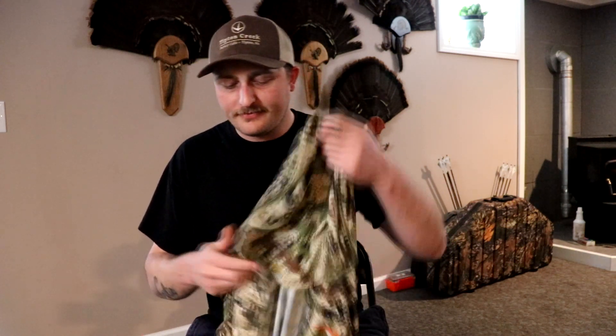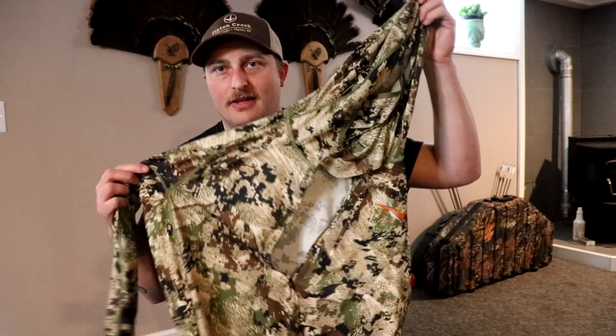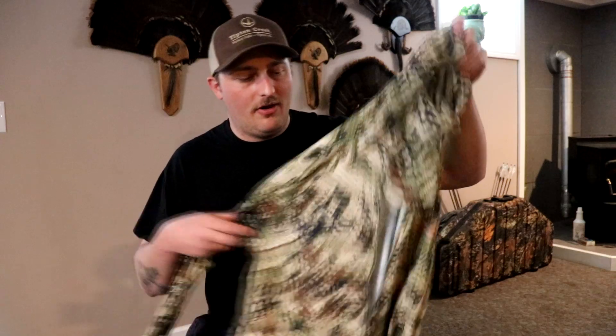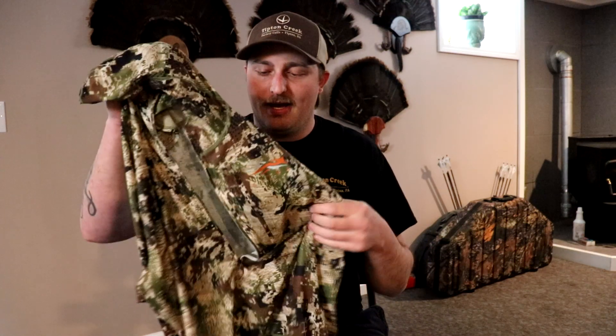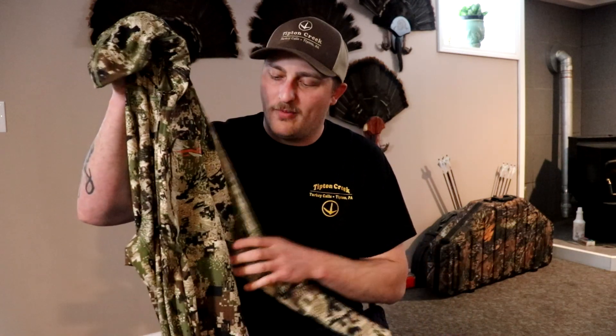This here is the lightweight hoodie. This is gonna be like my base — I'll wear a t-shirt, preferably a cut-off, underneath because these are tight underneath the armpit and I hate that. So I'm gonna wear a cut-off t-shirt underneath. Overall, nice and light for whenever it gets warm out — nothing bad to say about this piece. It also has thumb holes for layering. This is gonna be my afternoon piece whenever it starts getting warm.